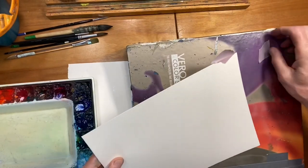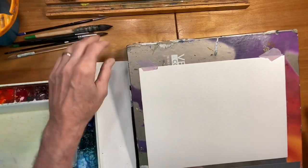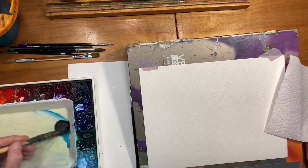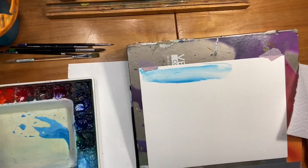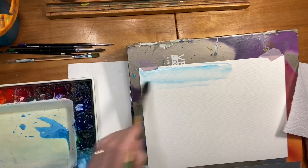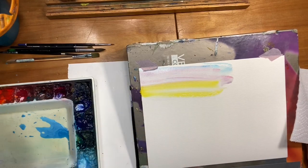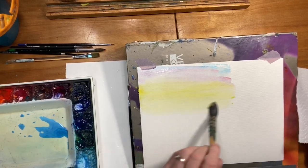I'm going to turn my paper this way because of the texture — I think I want that effect. Let's just throw in some kind of a simple little sky, with some warm colors, some cool colors, maybe even some lemon yellow. Just a warm and inviting sky.